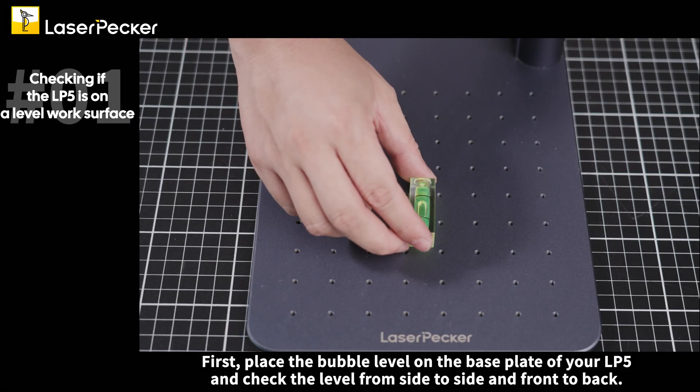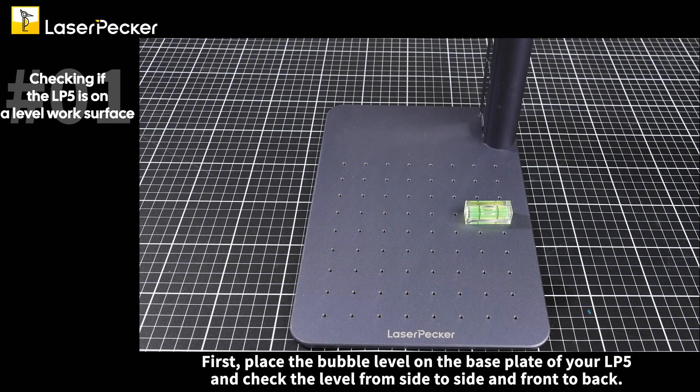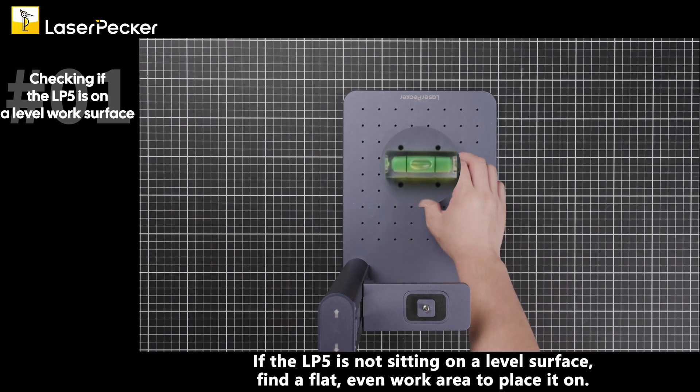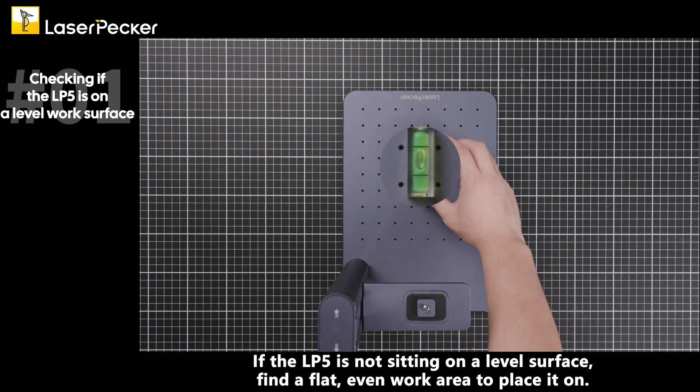First, place the bubble level on the base plate of your LP5 and check the level from side to side and front to back. If the LP5 is not sitting on a level surface, find a flat, even work area to place it on.